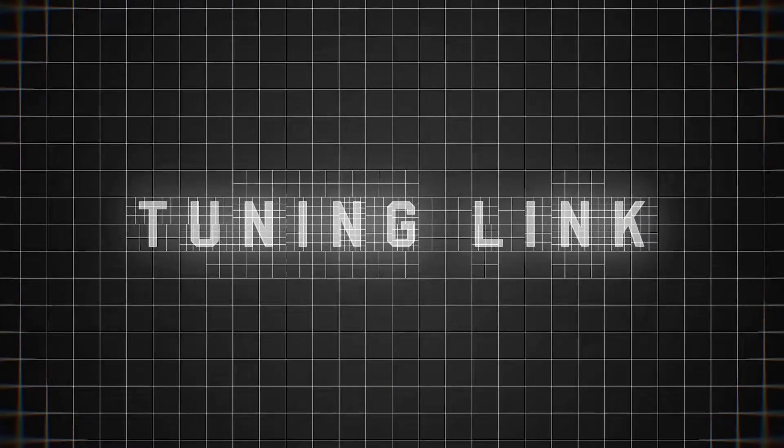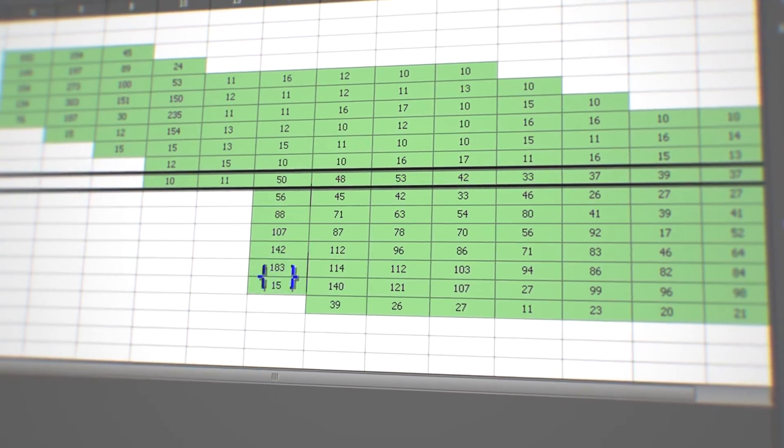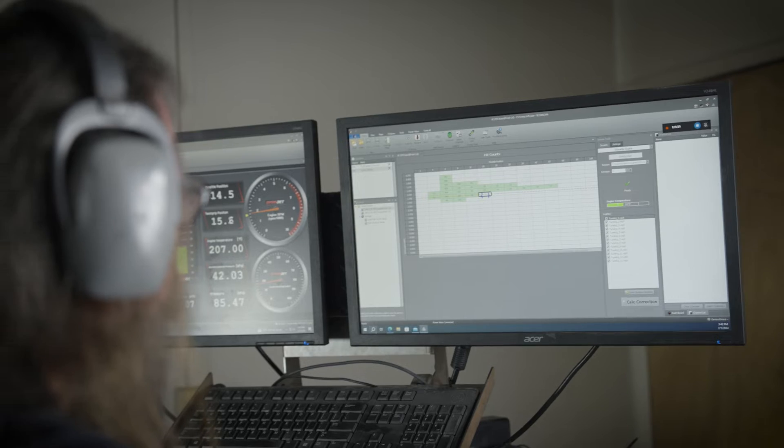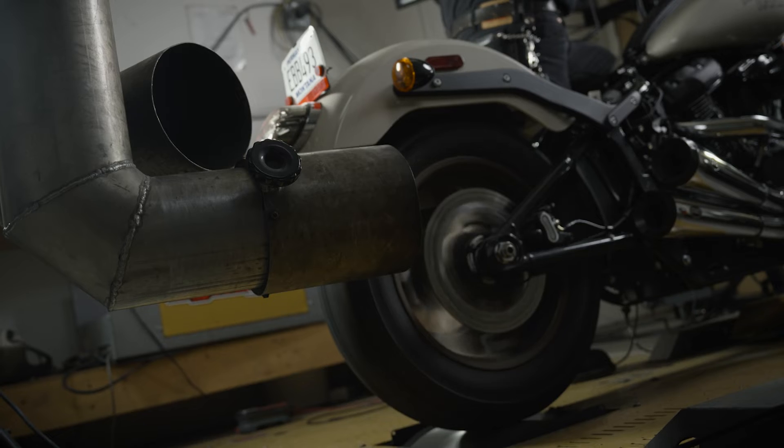Today, we're diving deep into TuningLink, a transformative tool for tuning professionals. Let's explore how TuningLink works, how it solves the challenges of manual tuning, and how you can use it for your shop or dealership to increase productivity and profitability.